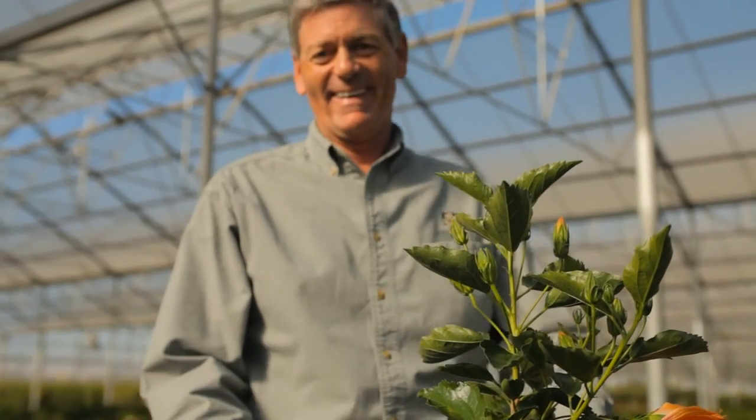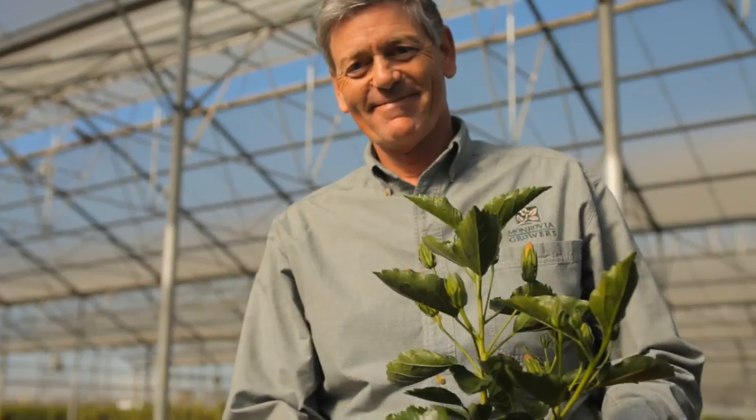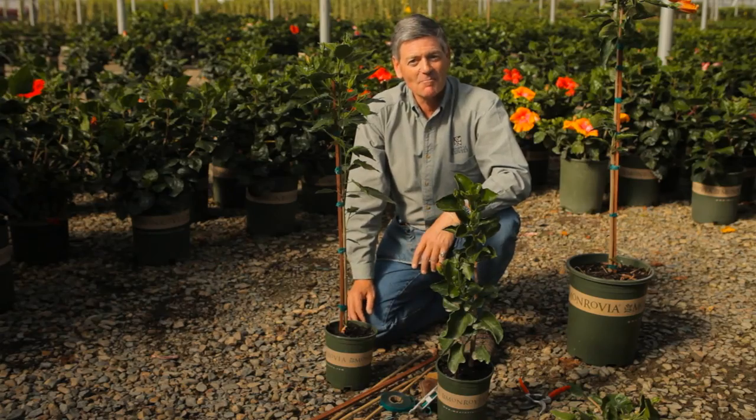If you're in the southern regions, this works year-round. If you're in the colder regions, it's marvelous for the summertime. So there are a few great tips on how to stake your hibiscus. This is Nicholas Stadden from Monrovia Nursery.